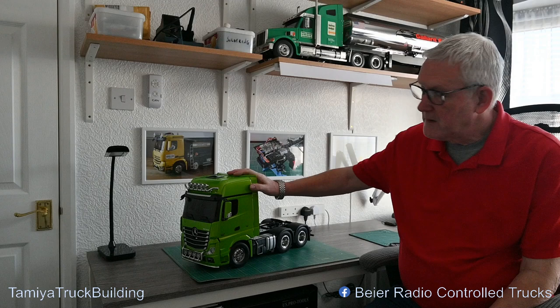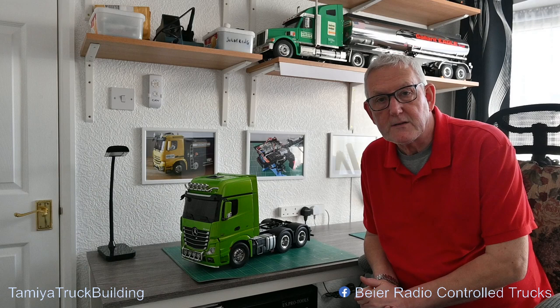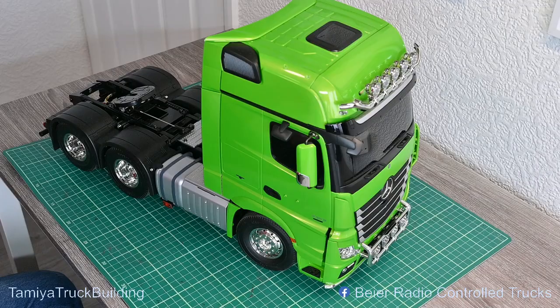Hi YouTubers, welcome to my channel. On the bench today is this little beauty, currently running Tamiya MFC03 and I'm going to replace it with a BRSFR1 plus a few other little goodies along the way. So let's get on with the job.